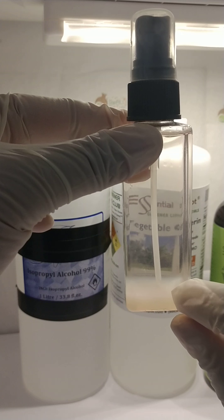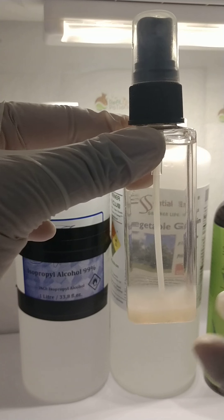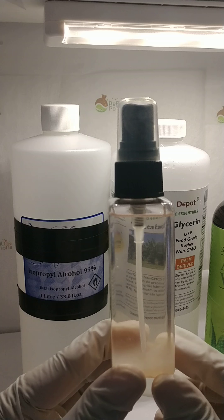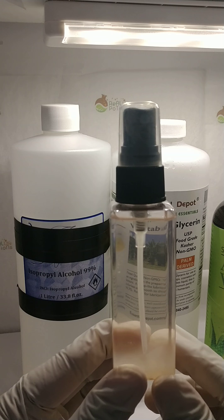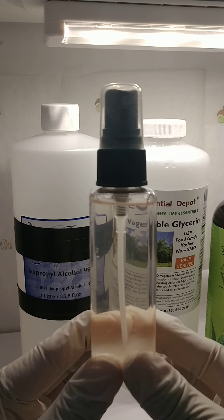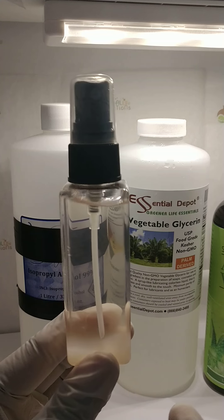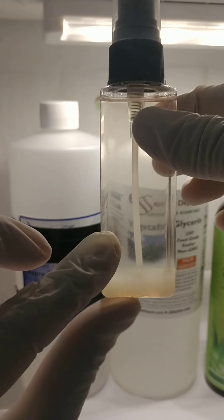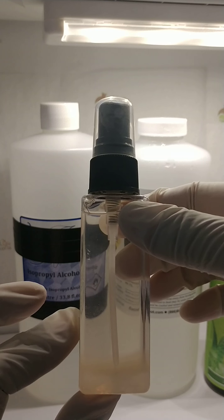I wanted to explain what these ingredients are down here. CDC standards for a hand sanitizer to be effective require at least 70-something percent alcohol content in your product. My product is 86% of the 99% alcohol, so this product contains 86% alcohol, and the rest is the goodness that ensures you won't have dry hands after using it.